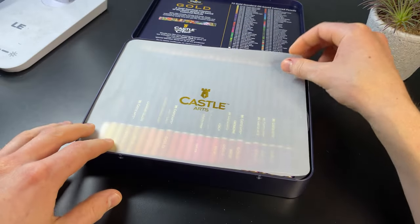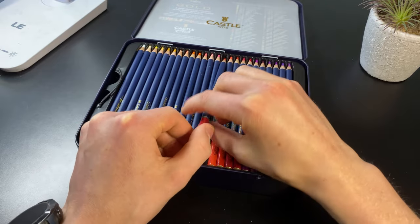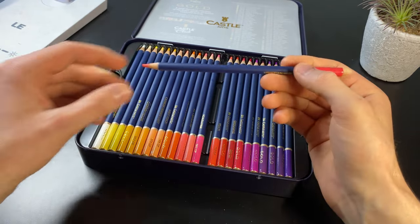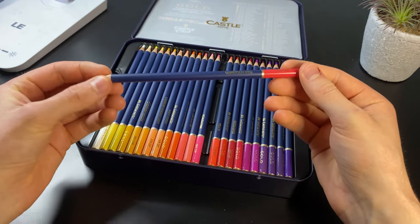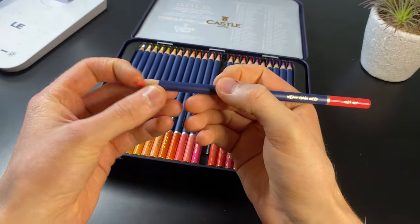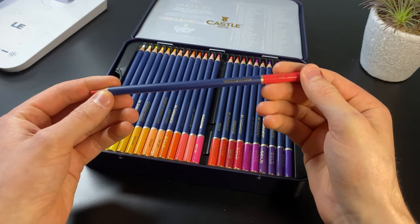And here we have our pencils. Just take off this little tissue paper and look at these. They've got a weird pencil smell to them, but it's not a bad smell — like a good new pencil smell. And they feel really cool as well; they've got like a velvety feel to them. And look at this — nice oily lead. The oily leads mean that they blend together really well too. So I reckon we should just get straight into testing.